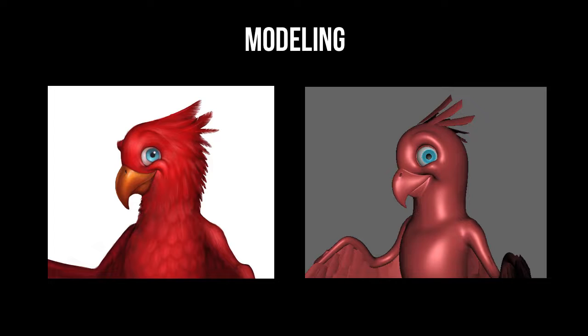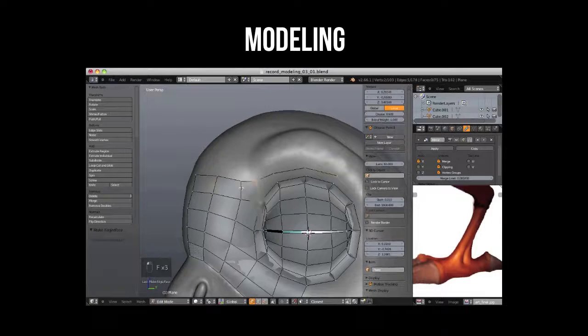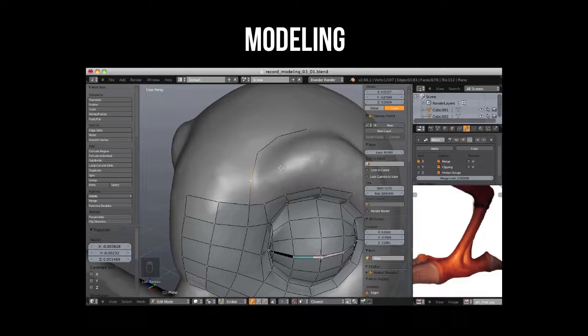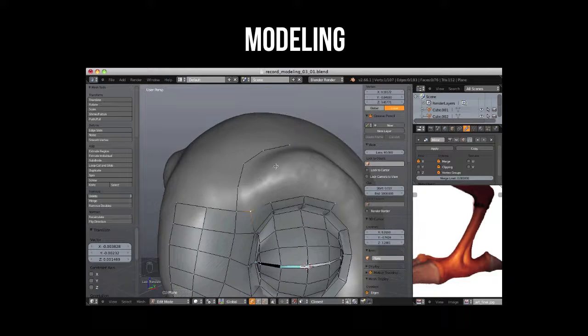Once we're happy with the sculpted form, we'll turn our focus to a solid retopology. Since we know Piero will be rigged and animated, his topology needs to be tailored for the best deformation, especially around the face, because we want his expression to be readable through the feathers that we will add later.